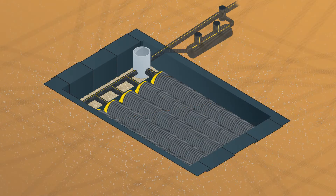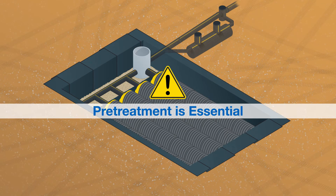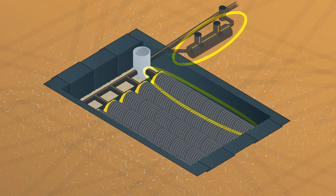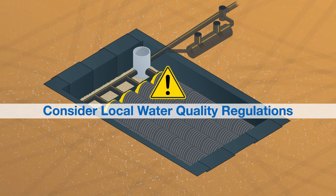Considering chambers have open bottoms, it is essential to utilize a pretreatment system to remove sediment and debris before the influent enters the chamber system. Prinsco recommends pretreatment by using either a Prinsco stormwater quality unit and/or a chamber sediment row. It is important to consider the local water quality regulatory requirements and the expected influent contamination.